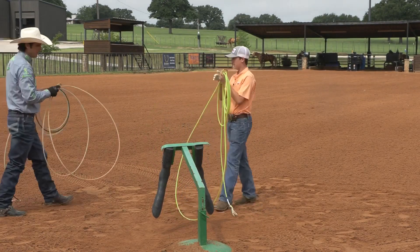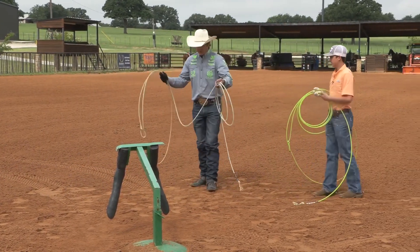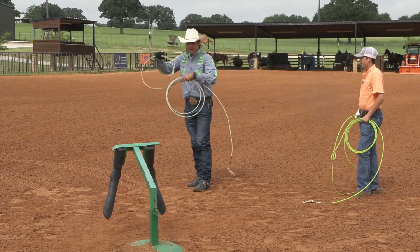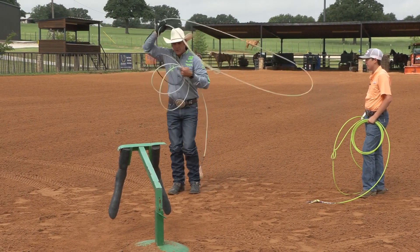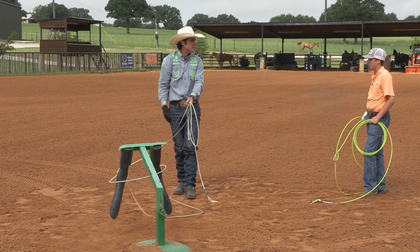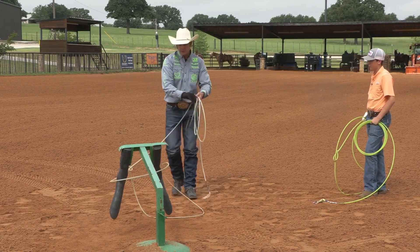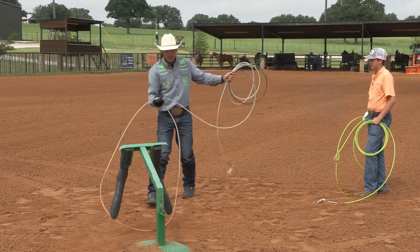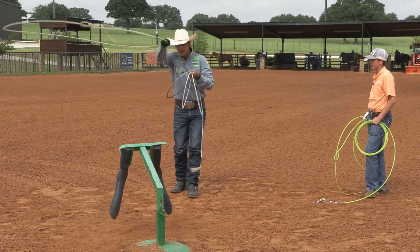Make sure that you maintain contact with your slack. This is another habit that I see a lot, especially on sawhorses and roping dummies — people will get here and they'll rope and they'll just drop their arm down like this. You're not quite doing that, but you don't have contact with your slack. So it's really important that when you're training yourself, you're training every muscle memory like you want it.